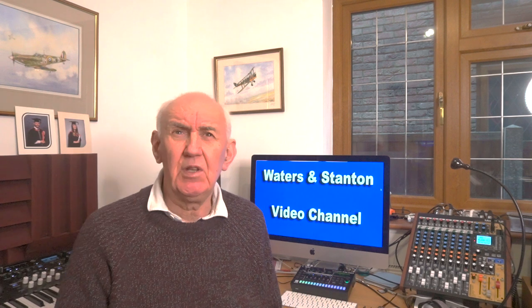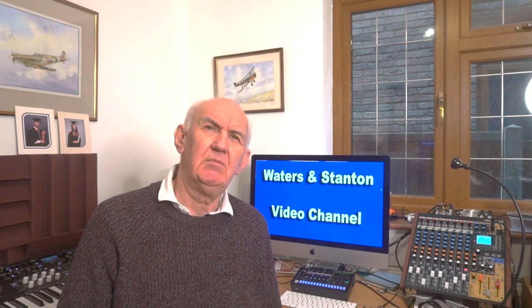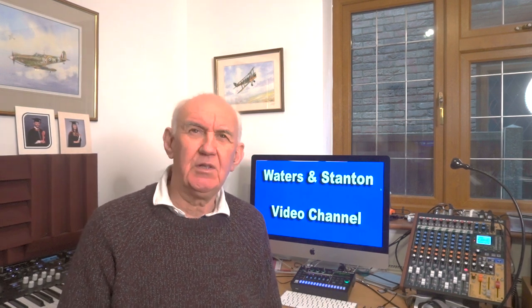Hello, thanks for joining me on the Waters and Stanton video channel. This is really a news item, but before we go to the news item I thought I'd just have a look back at RadCom February 1972, which takes us back 50 years. In fact it's Valentine's Day today, but this doesn't stop me doing a video.